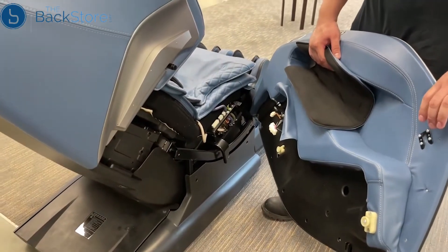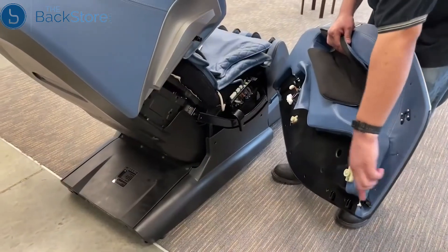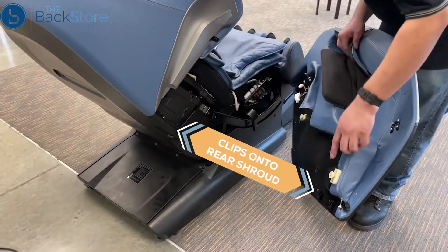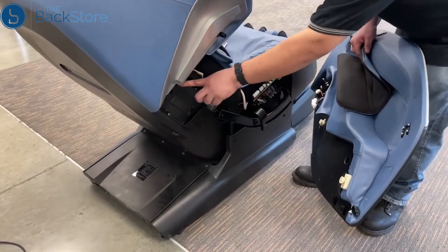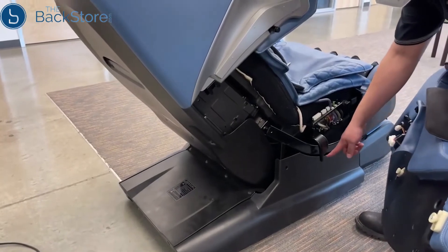There are five mounting points to install the new side panel: the horseshoe bracket to the post, the black tab into the slot, the clips onto the rear shroud, the rear white mount to the upper bracket, and the front white mount into the lower bracket.